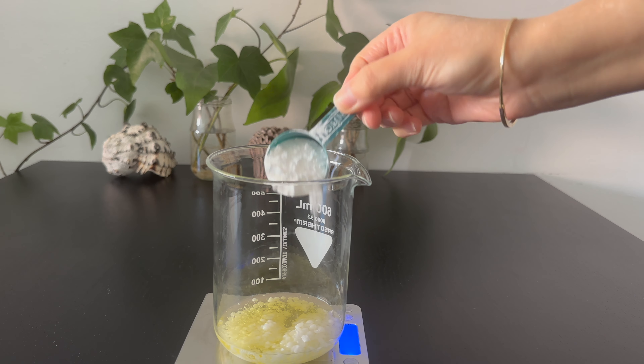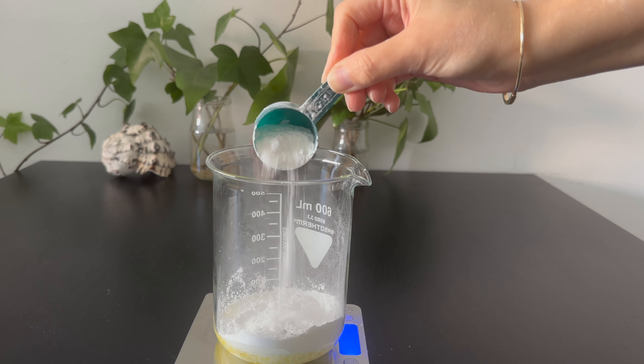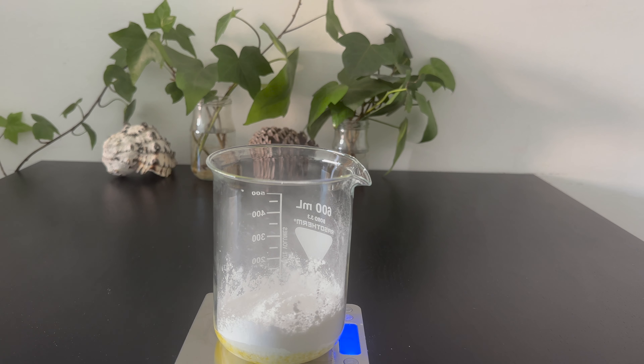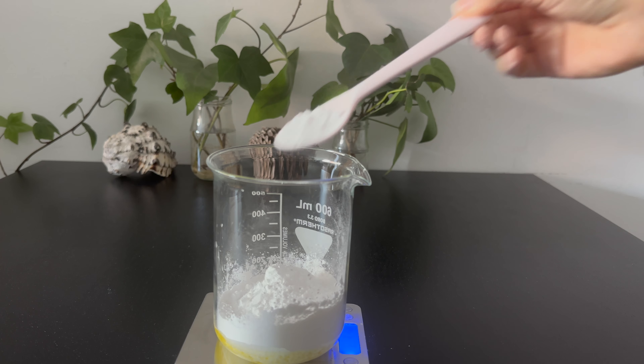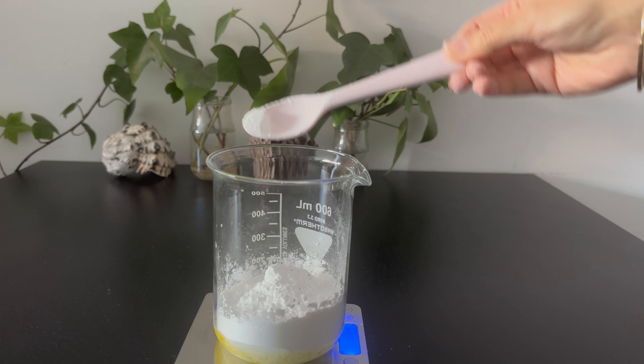The surfactant is next in Phase A. I used SCI because it is mild and creates a very rich lather. I added 40 grams of the SCI. When you work with fine powders such as SCI, use a mask to avoid respiratory irritation. The last ingredient in Phase A is rice starch. I added 20 grams of rice starch. You can use corn starch or arrowroot powder instead. I use rice starch powder for its soothing effect on the skin and the smooth texture it adds to the final product.